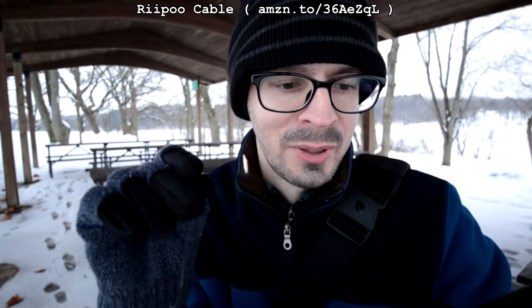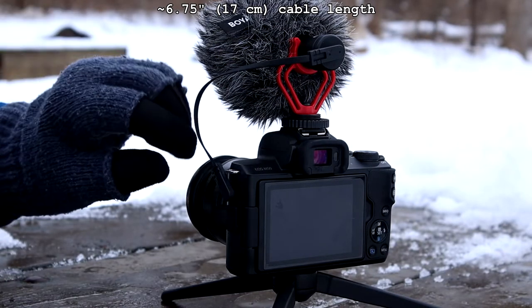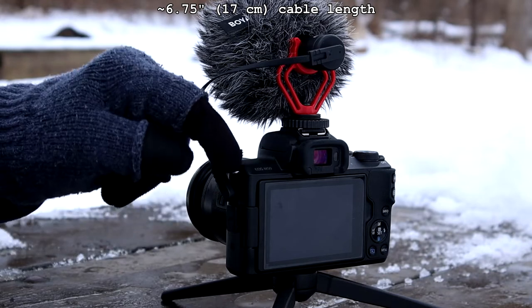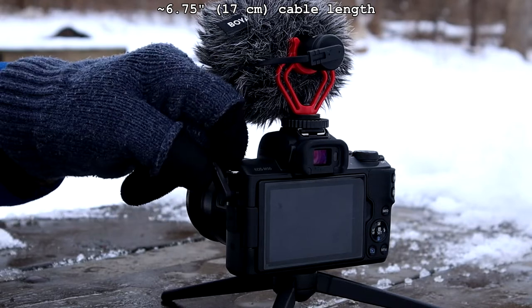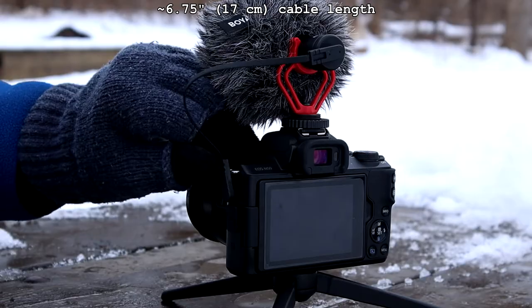My other attempt is this very small one — a Repu 3.5 millimeter auxiliary audio cable. Super thin, it's convenient, but the negative is that the connection comes out straight right from there. And the strap lug on the M50 is an issue on this end where the microphone goes into the camera. What can happen is that this can rotate and it basically comes out — it's not a good design for this specific camera.